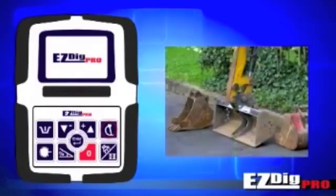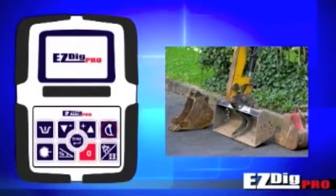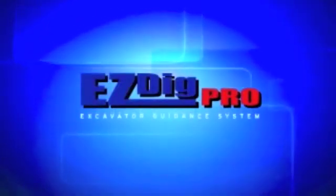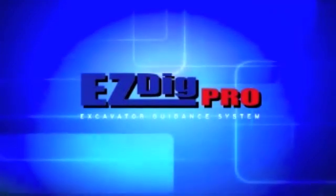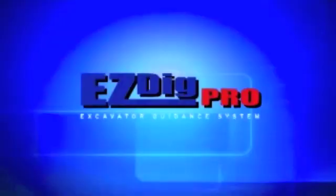All this plus additional functions, such as height and depth alarms, profile mode, reach information, various dead bands and many other features, in combination with the incredible low price will persuade you. Contact your local dealer for a demonstration of Easy Dig Pro.